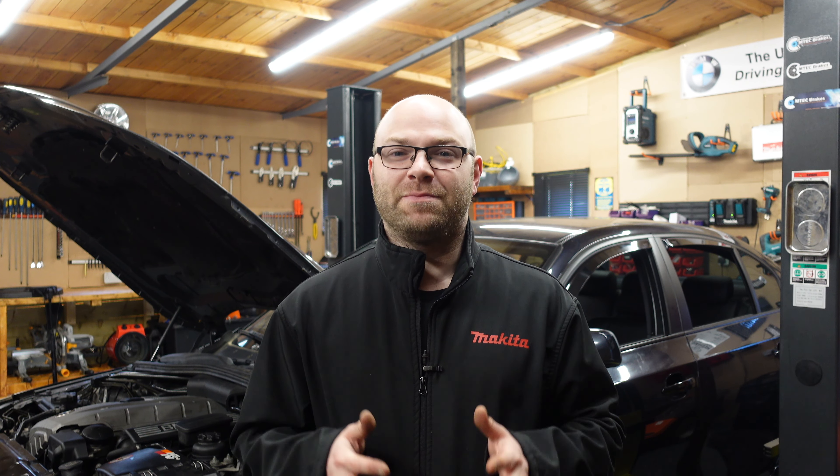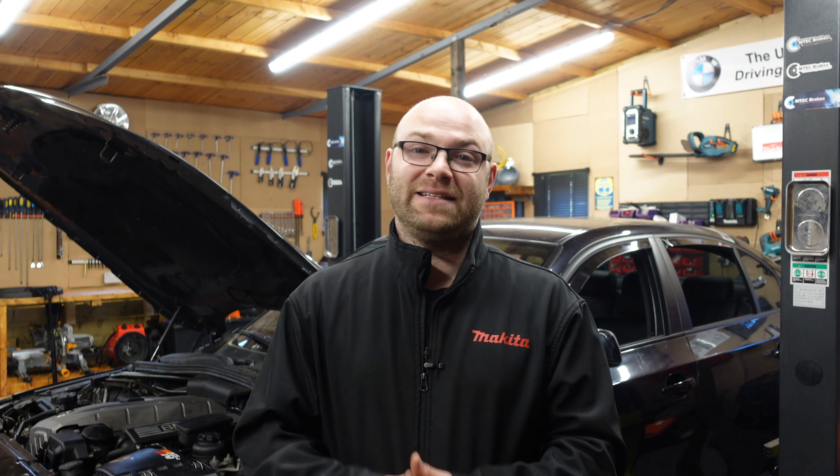Welcome back to the channel. Today's video has been a long awaited video for many of you guys with a BMW E60, and that's simply because we're going to be doing the LCI upgrade on this black E60.